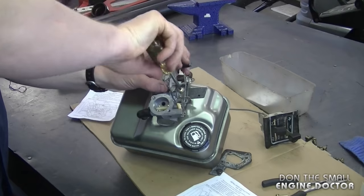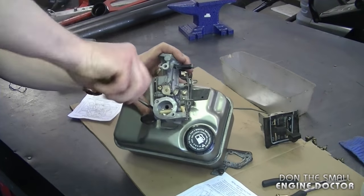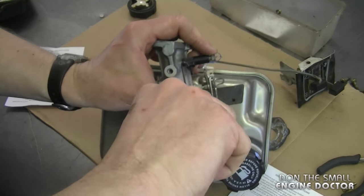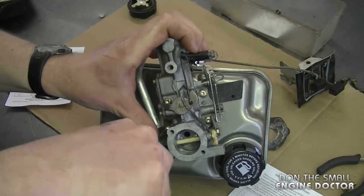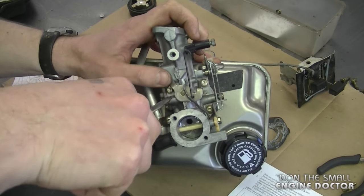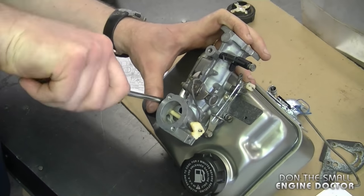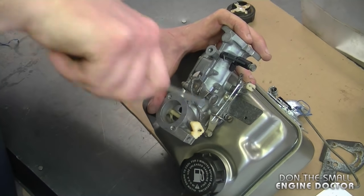Snug all four screws in a diagonal pattern. Now that all four screws are snugged, go around again in a diagonal pattern and finish tightening them up. I don't have the torque specs for this, but just use common sense — don't over tighten them, but they do need to be fairly tight because there is a lot of vibration in this engine.